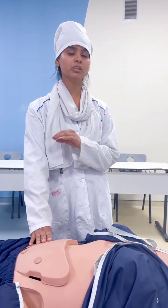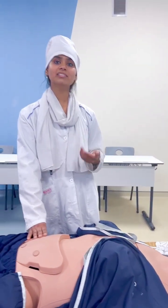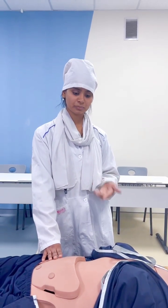In the normal form, the spleen is not palpable. However, when there is splenomegaly, we can palpate the spleen.